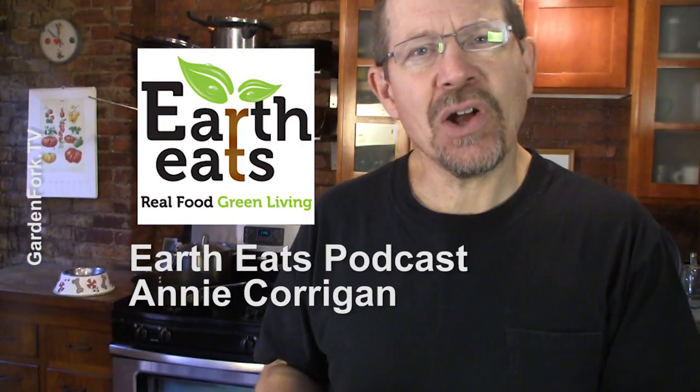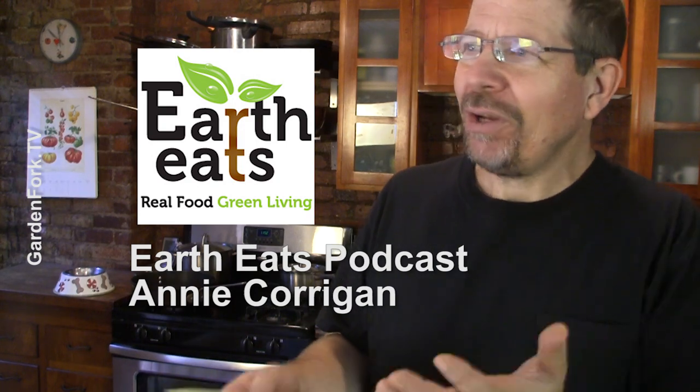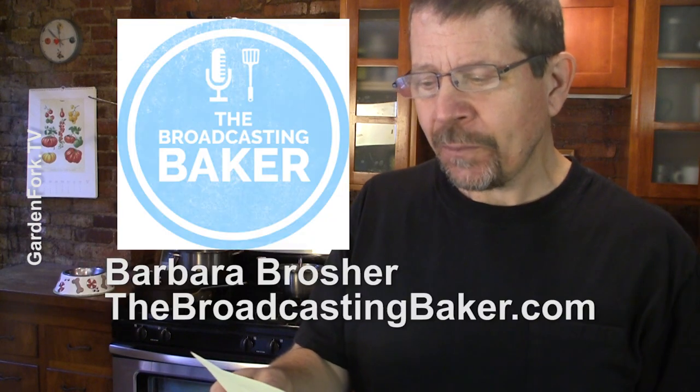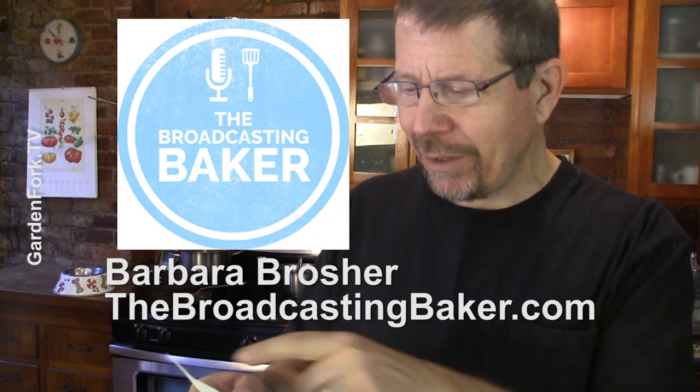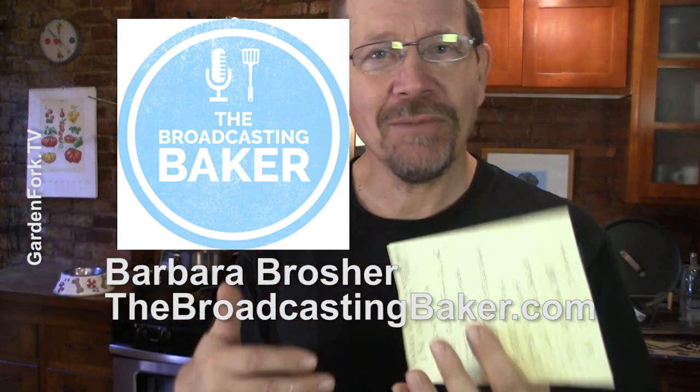I listen to a podcast called Earth Eats — it's from Indiana Public Radio, Annie Corrigan runs it. It's really great; you don't have to live in Indiana to enjoy it. They were talking about zucchini, which we all have too much of, and one of their editors, Barbara Brocher, who also has a website called thebroadcastingbaker.com, has a recipe for a chocolate zucchini cake. Two flavors that I love together! I made it once and tried to film it and totally screwed it up, so this is our second time — but that's even better because now I learned a bunch of stuff to make it even better.